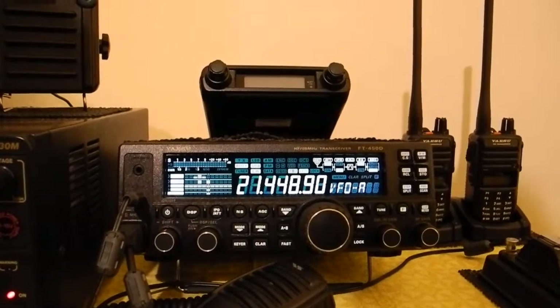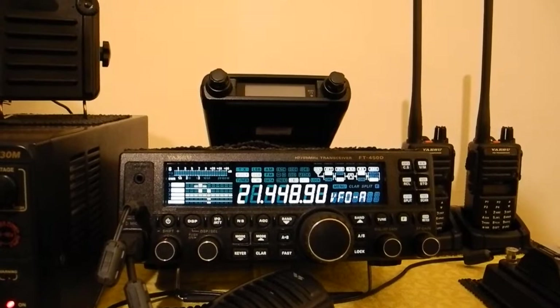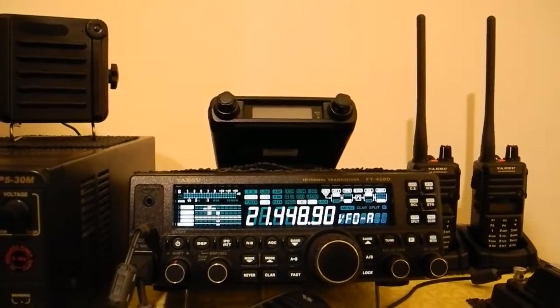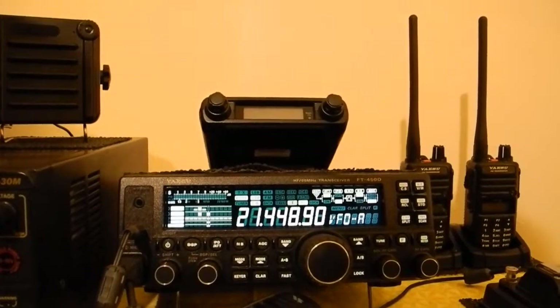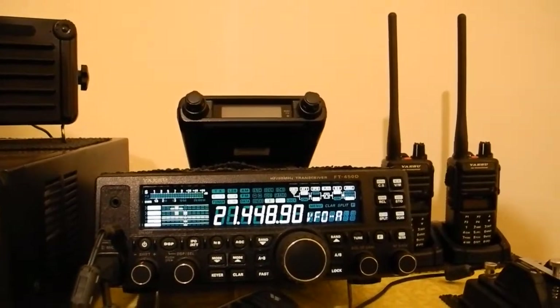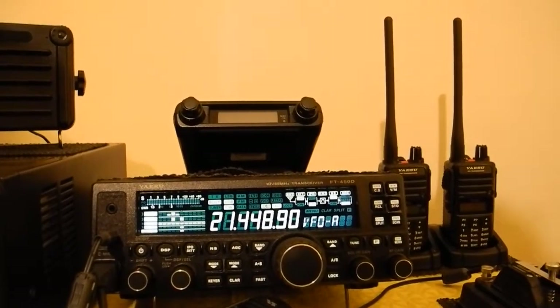73's to everyone. So if you're an M0 and you only use 50 watts like I do, or a 2E0, or you're a foundation licensee only using 10 watts, you can afford to move that meter a little bit. It will give you just a little bit more. But don't overdo it.